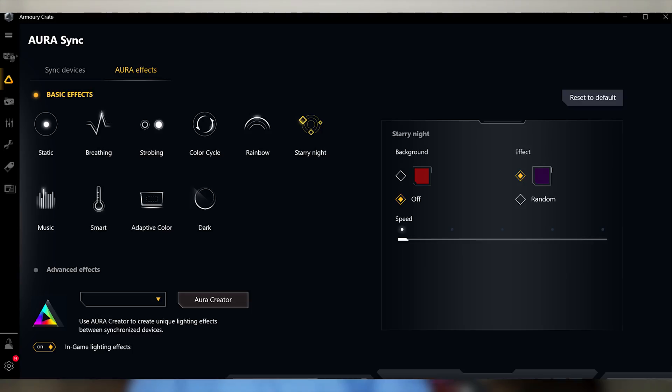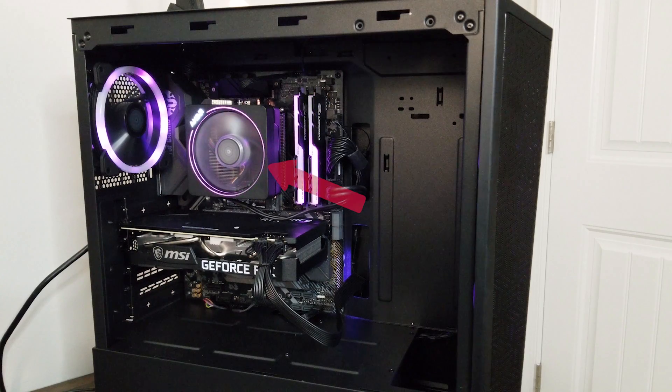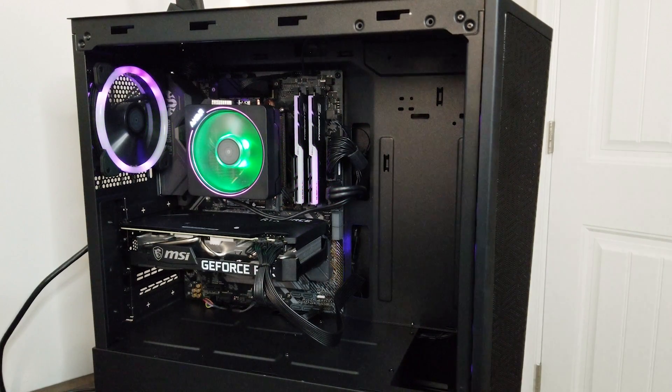I started using Aura Sync but noticed that when I tried to use the program, my light was blinking green. I shot a video of what my light was doing — as you can see, I changed my light to purple but it's blinking green. I didn't set green in any of the other apps or anything like that, so I wasn't sure why it was blinking green.